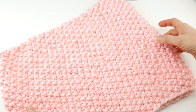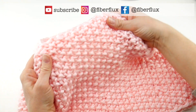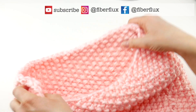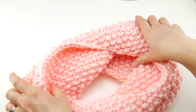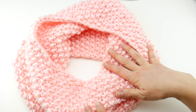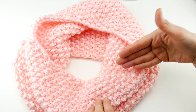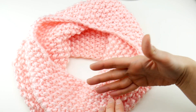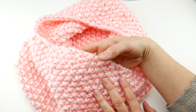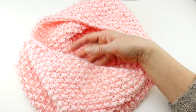Hi everyone, it's Jennifer from Fiber Flux. In this video I'm going to show you how to knit an easy seed stitch cowl in the round. This is a simple project that you can do even if you don't have much knitting experience. We're going to walk through every single step of the process. I'm going to show you how to cast on, how to join so we can knit in the round, the seed stitch — just some knit and purl stitches — and finally how to bind off.